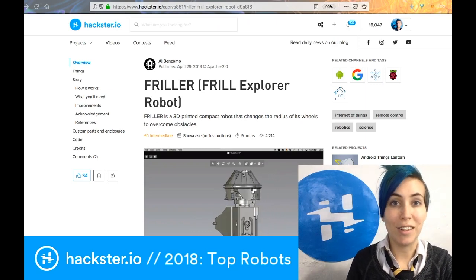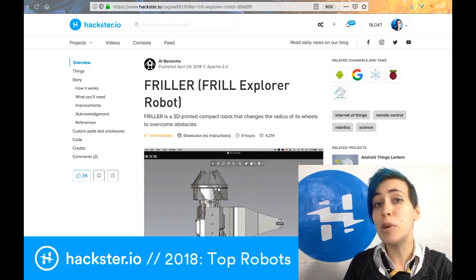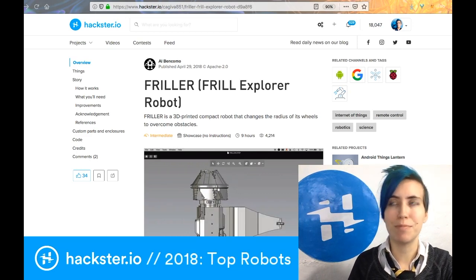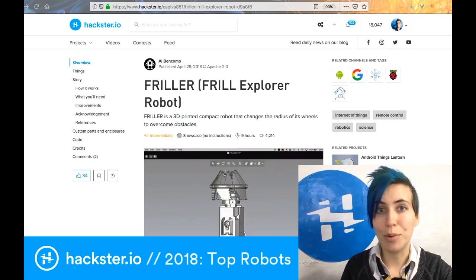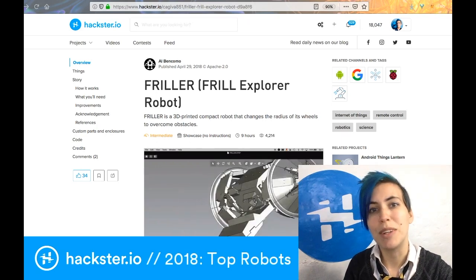Okeydoke, Hacksters. We have compiled a list of our top projects from 2018, and this is mostly based on audience participation. Here are the top ones that caught people's interest in 2018, as well as a few extra little tidbits.